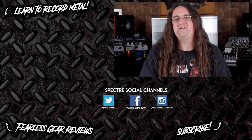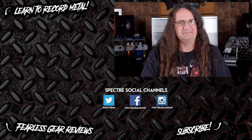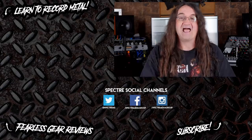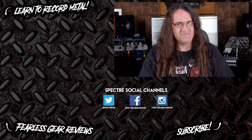Hey guys, if you liked the video, be sure to subscribe as I post every Wednesday, Friday and Sunday. If you want to learn more about recording, check out one of my tutorials, or one of my gear reviews if you want the actual honest truth about a piece of equipment. Till next time, stay metal my friends!